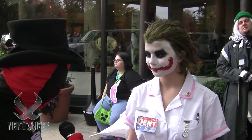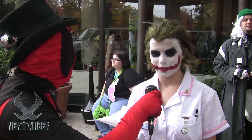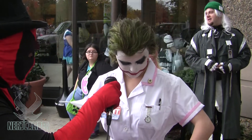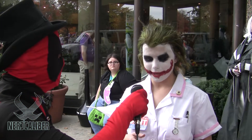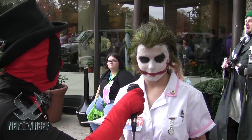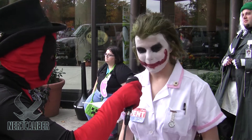How much work did you put into your Nurse Joker costume? It took about a few weeks to get everything together. I went on eBay and searched for a nurse dress, a nurse watch, and all the other accessories. It took a few days to figure everything out, and then when it arrived I just had to put on the pink stuff and hem it a little bit — so about two to three weeks total.